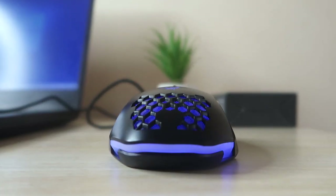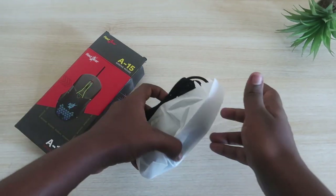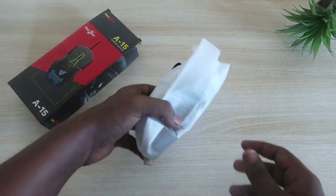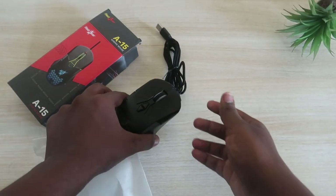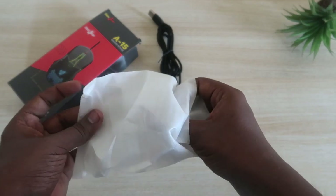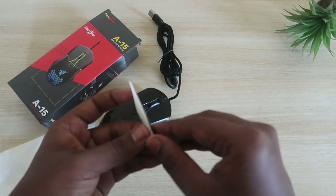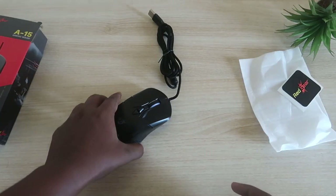Let's unbox this package. After opening, inside you will get the mouse and that's basically it — the package is simple. Inside the cover you will also get a Red Gear sticker, in case you want to paste it anywhere.